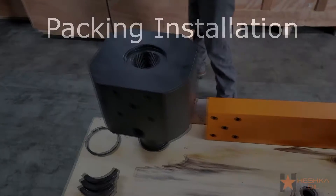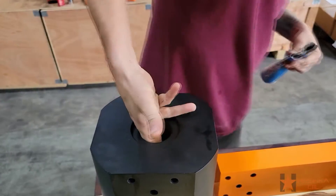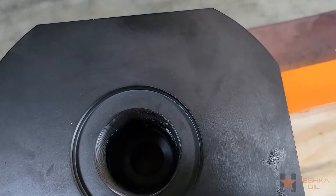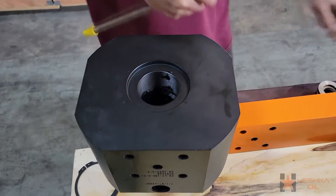The first thing we're going to start off doing is installing the packings into the upper and lower yokes. We normally start this process by adding a light layer of grease to the walls of the packing area. Then we insert the Teflon packing retainer using a small rod so the retainer doesn't flip.